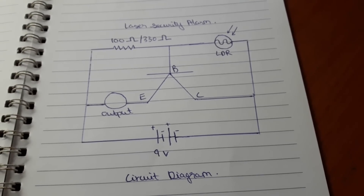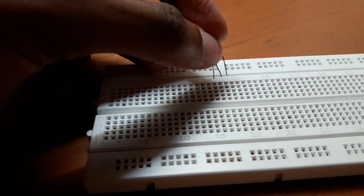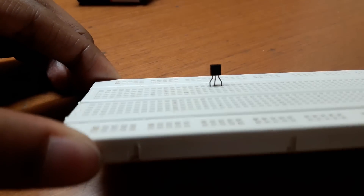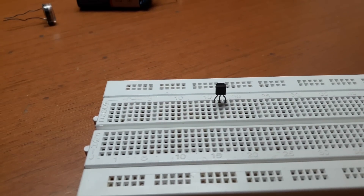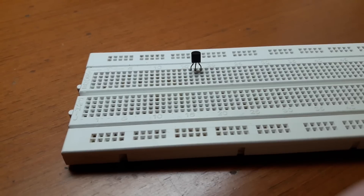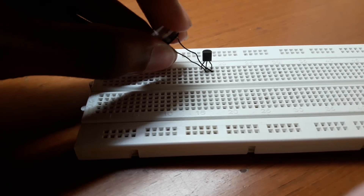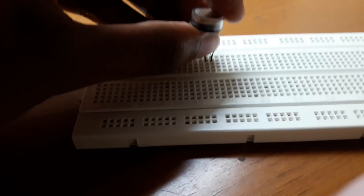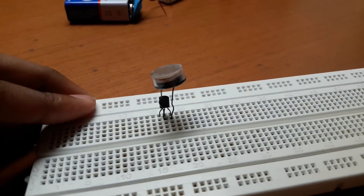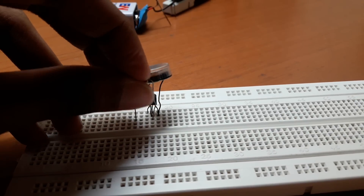First, place the BC507 transistor on the breadboard. With the flat side facing us, the first pin is called the emitter, the second or middle pin is called the base, and the third pin is called the collector. Now connect one pin of the LDR to the base and the second pin to the collector.